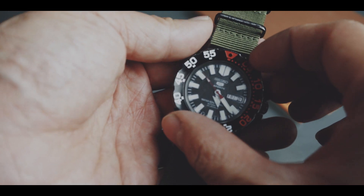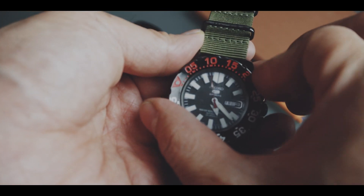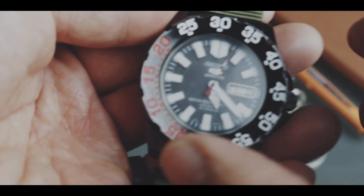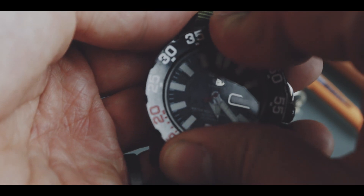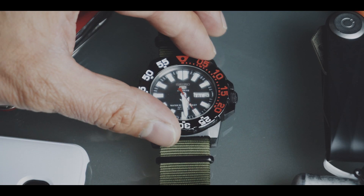Furthermore, my bezel is not as easy to rotate. It feels like there is something sticky holding onto it. It's hard to describe — it's not like the bezel is just tight like a screw — but rather sticky to turn, like someone is holding onto it from the other side. I rarely use the bezel, but it just leaves you with a slight feeling of, let's call it, cheapness.